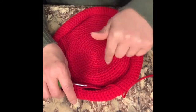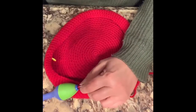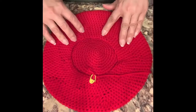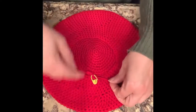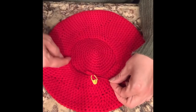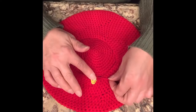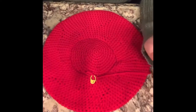Now I'll show you how to finish it with a little border brim. Now that we have reduced to 10 stitches of reduction in between each single crochet, what we're going to do is just do single crochet in every single stitch, and then we're going to do a front post and back post double crochet to create the brim.